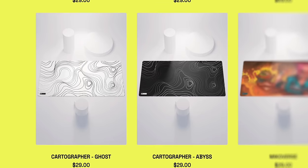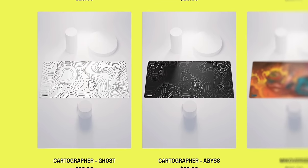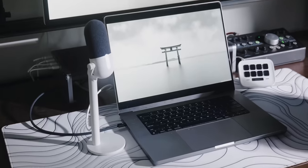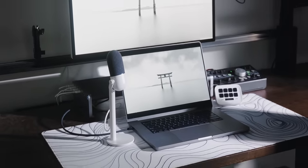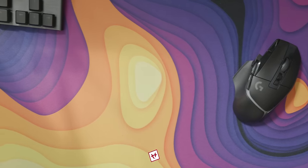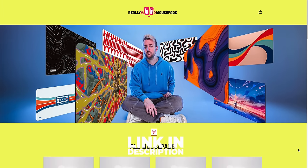If you like this black and white design, check out our cartographer mousepad at ReallyGoodMousePads.com. This particular design has been like 90% of our orders, and the black and white versions have been like 80% of those orders. If you're looking for a super clean design and really high quality desk mat, go to ReallyGoodMousePads.com and check out the cartographer one. Link in the description.